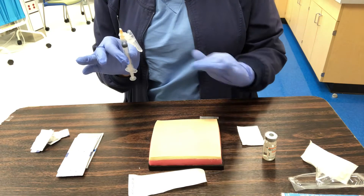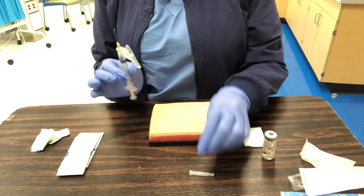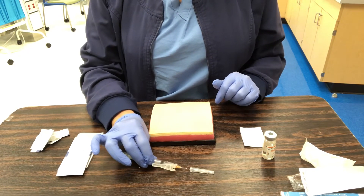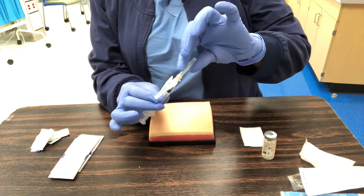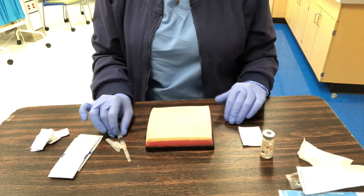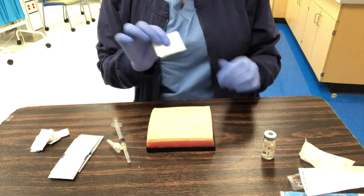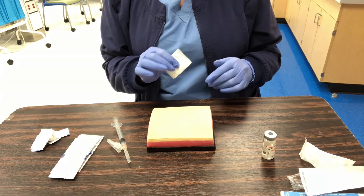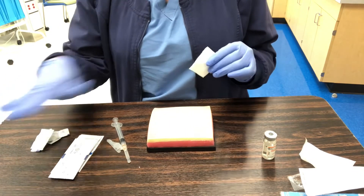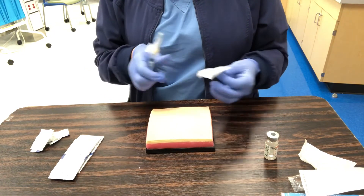I'm right at bedside but not ready to inject yet. I'll use the scoop method to recap my clean needle — scoop into the cap, lift up, and snap it back on — then set it on my tray. I've already talked to the patient and done all checks. I have my gauze ready. If you'd like a band-aid open and ready, don't place it on the bedside table, as those surfaces are considered contaminated.